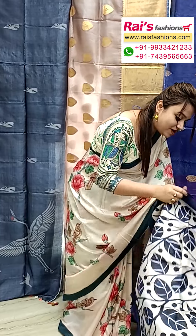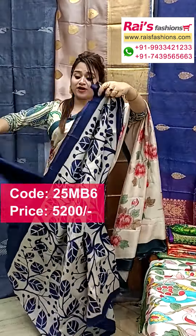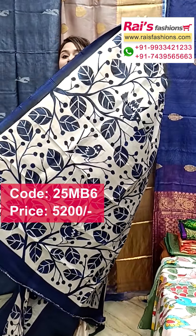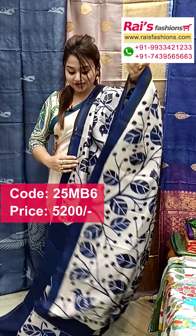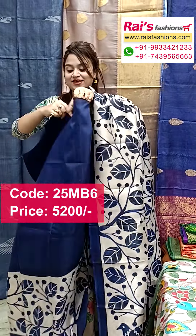Beautiful hand printed one. The pallu portions have all over fine hand printed design. Pure Vishnupuri pattern silk with silk mark. The pallu portions are fully beautiful with fine hand work hand printed design. The split sections have very exclusive elegant looks — bright blue color combination. The running blouse piece border portions are also hand printed. Pure Vishnupuri cotton silk with silk mark.